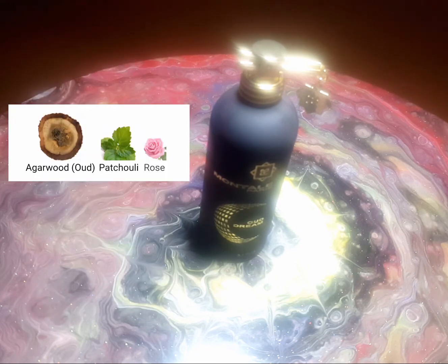Middle Eastern vibes, suit and tie, pimp juice — I can see this being hyped in the near future when the price drops. This bottle is a tester and I was able to get it for slightly over $100 on eBay. If you've tried this banger of a fragrance, drop a comment. I'm out.